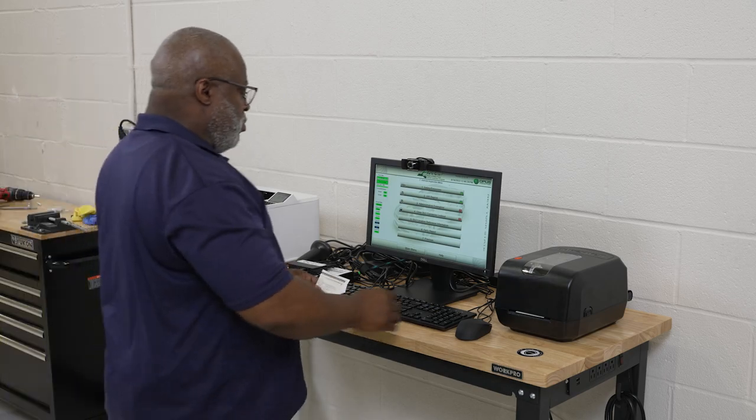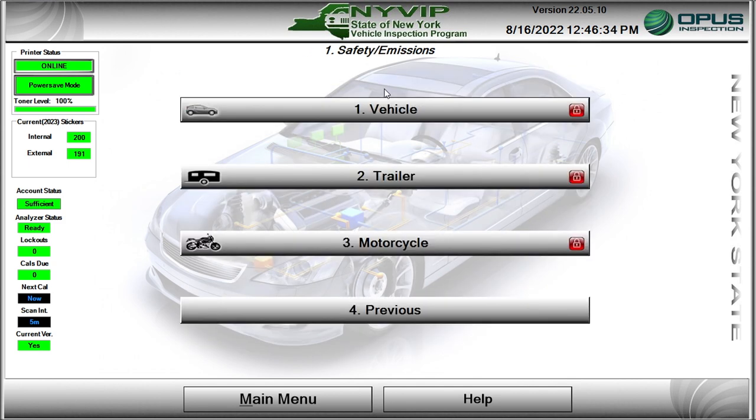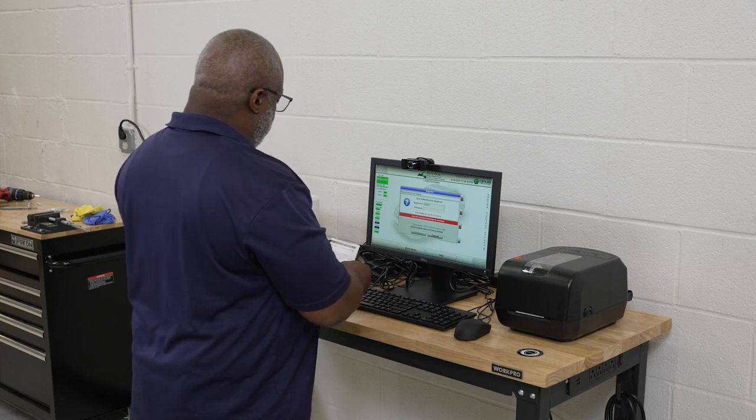From the vehicle inspection menu, click on the Safety Emissions bar or press the number 1 key. The Safety Emissions menu will open. Click on the Motorcycle bar or press the number 3 key. A pop-up window will open for you to enter your inspector credentials.